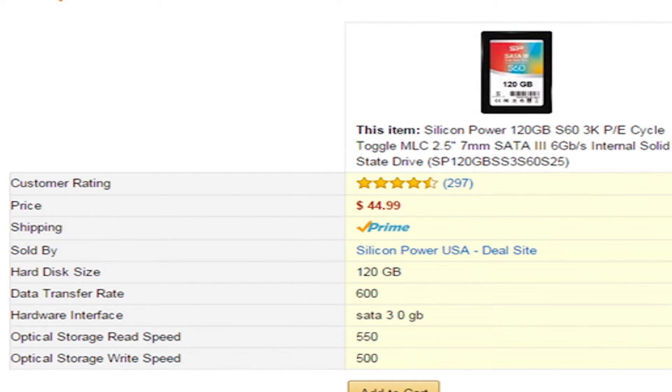Now on the Amazon webpage, the specs are a bit more optimistic. Read speeds are listed at 550 megabytes per second, while write speeds are a little bit lower at 500 megabytes per second. Now let's go ahead and open up Crystal Disk and see if those numbers come close to our benchmark.